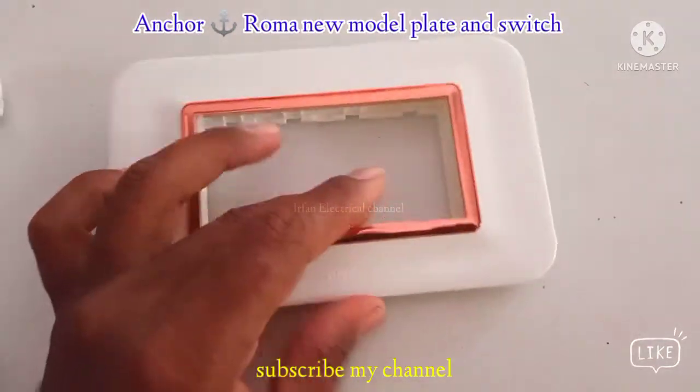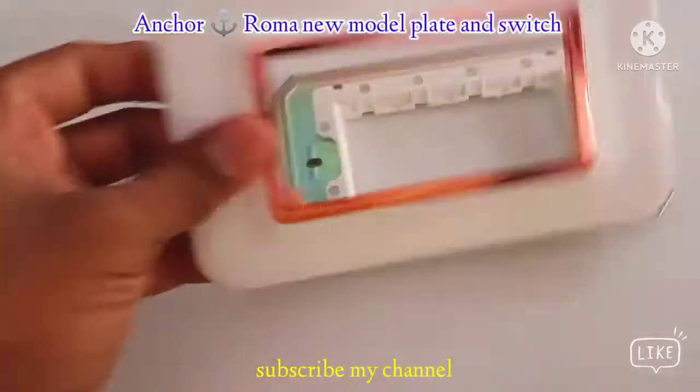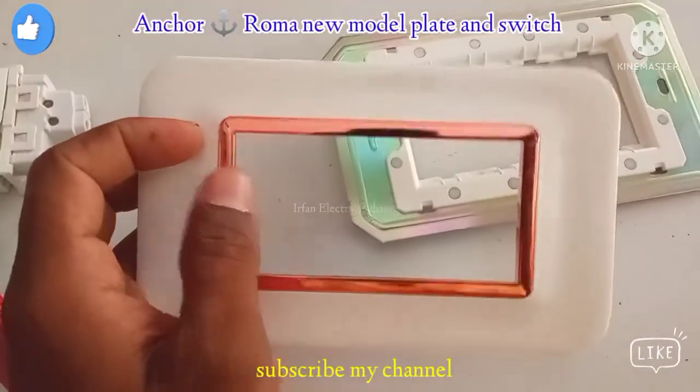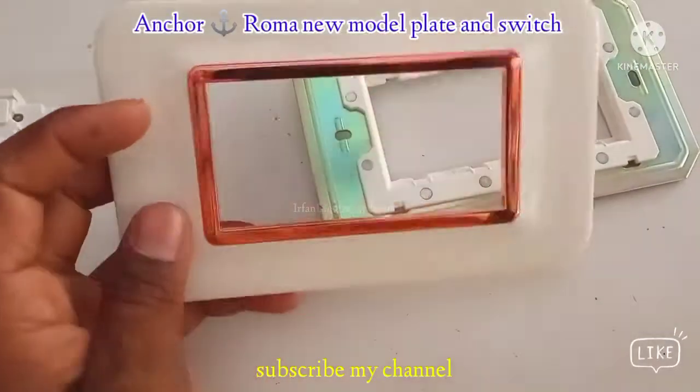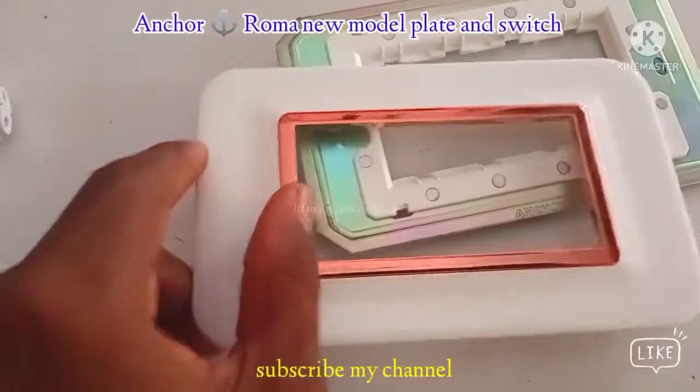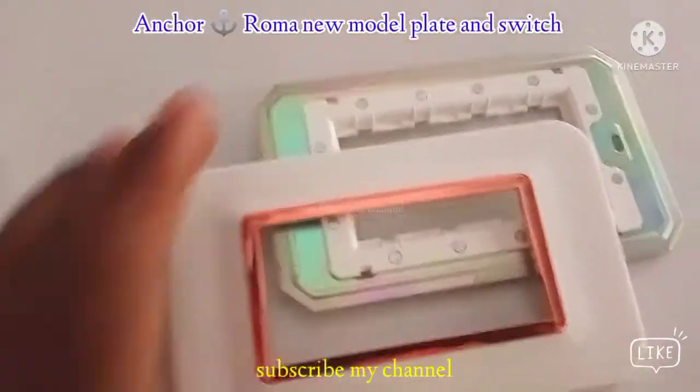Anchor Roma is the first plate. You have a house suit, you have a new way. It's best-quality, standard and standard. Okay friends, so I'll show you the name of the new house.